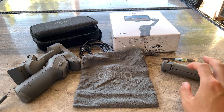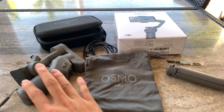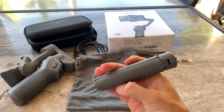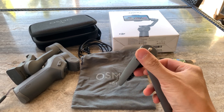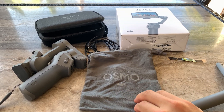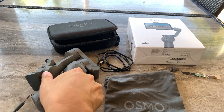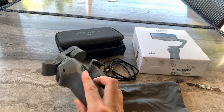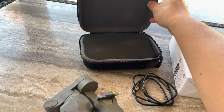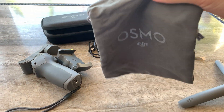We're going to compare it to just handheld stabilization. The combo kit runs $139 versus $119 for the gimbal alone. We also have the extra tripod which folds out like a fan and screws into the bottom, as well as an included USB-C charging cable and a nice little carrying case that you can put the gimbal in when you're done, plus a carrying bag.